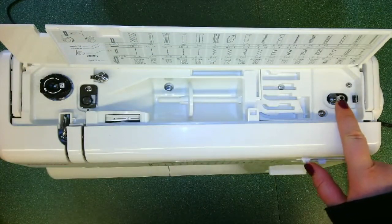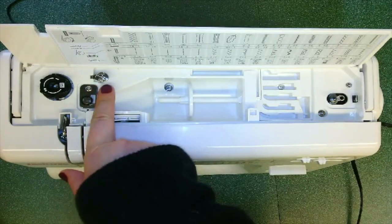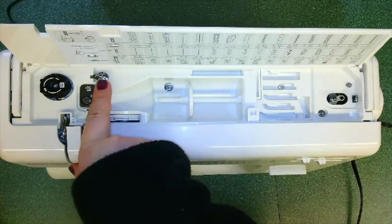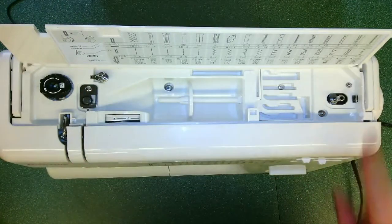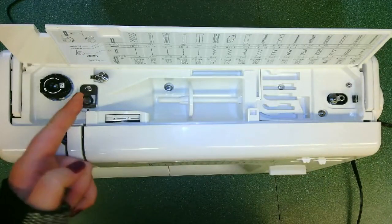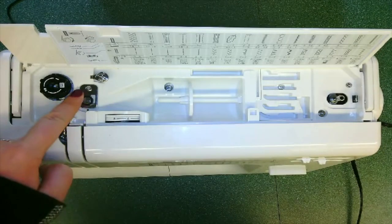Over here we have our bobbin winder. Our bobbin winder and our bobbin winding tension disc — such a big name for a little part — work together when we are winding our bobbin. The next part we will talk about is the first thread guide, located right here, which is used when we are threading our machine.